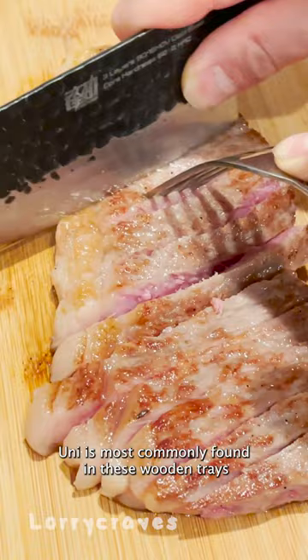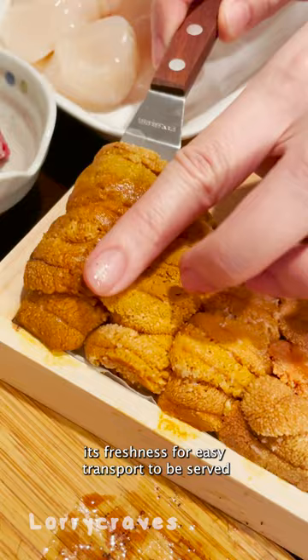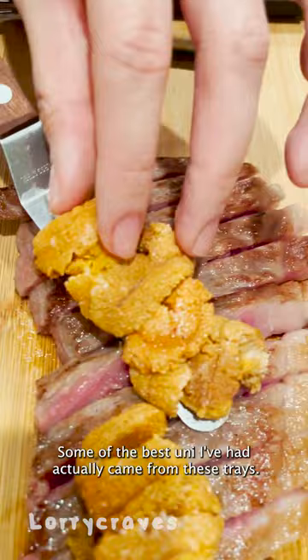Uni is most commonly found in these wooden trays that have been properly processed to retain its freshness for easy transport, to be served as sushi or sashimi in Japanese restaurants. Some of the best uni I've had actually came from these trays. It is recommended to eat it raw for the natural sweetness and buttery texture.